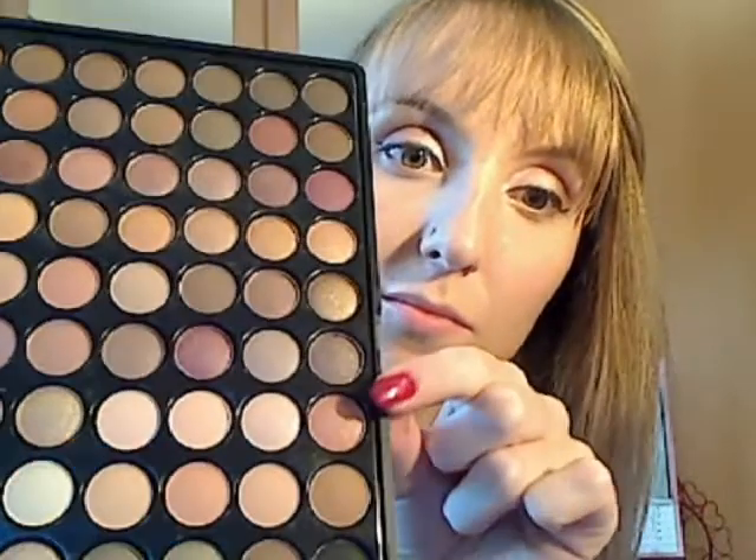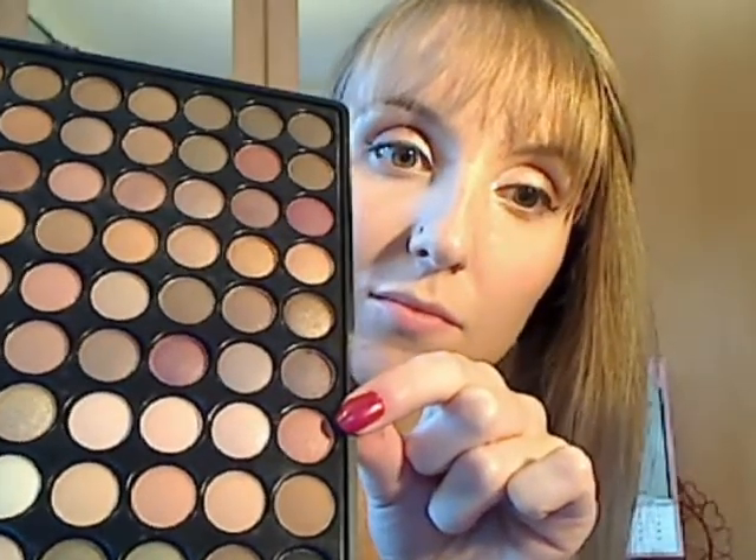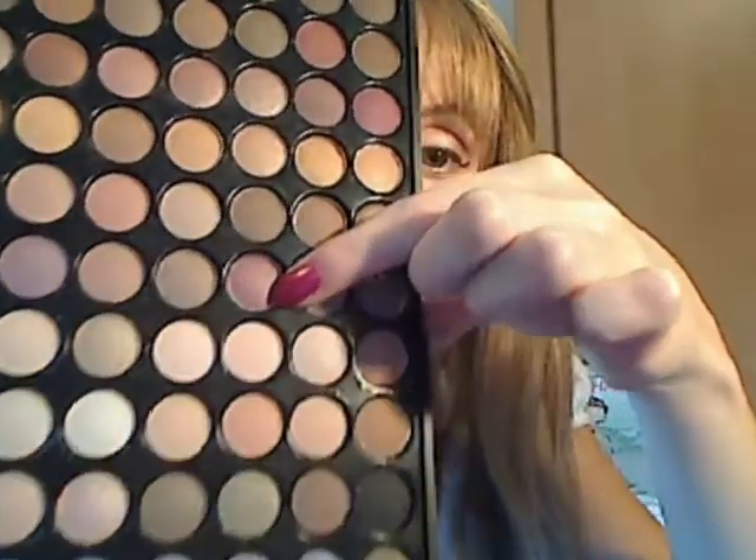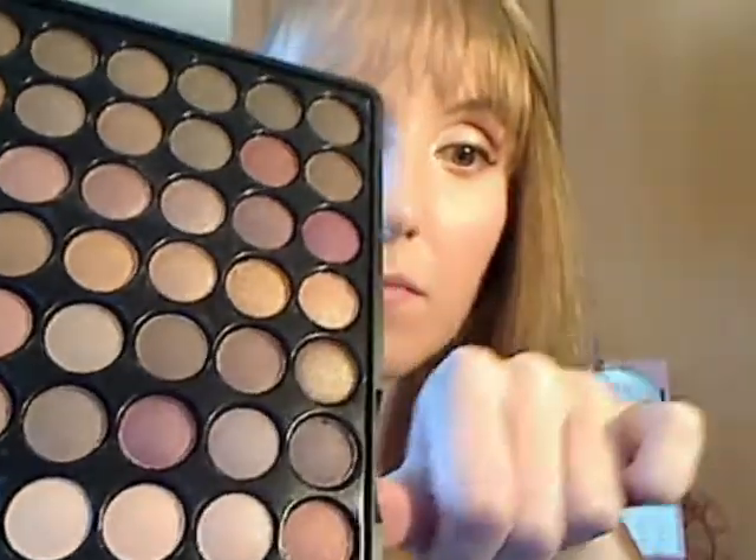I'm taking my angled brush again and choosing a very bronzy colour, mixing it with more of a reddish brown. You can choose whatever colour you want — maybe a gold with some glitter for a bit more of a party look. I'm just using this under my eyelid.